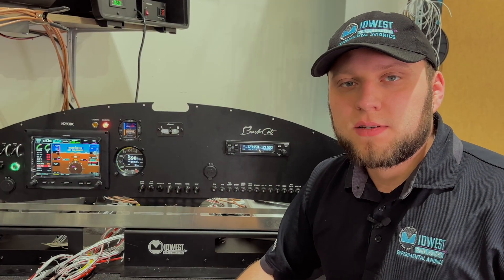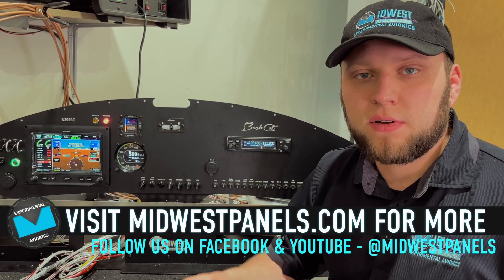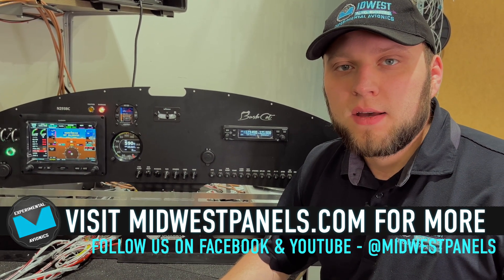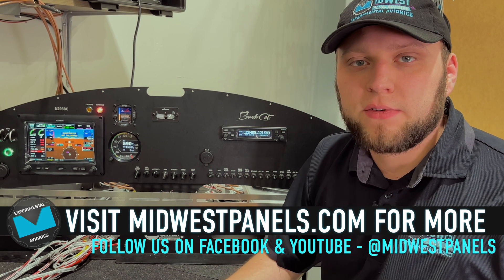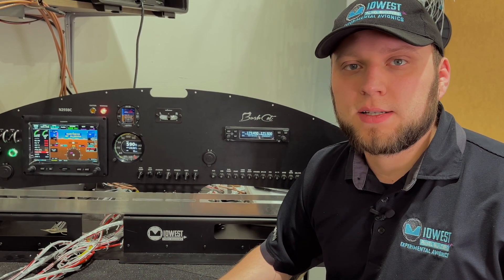I hope you found this helpful — this was a customer-requested video. If you have a request for another topic regarding Garmin avionics, feel free to let us know and we'll be happy to cover it. For questions about the GDUs and different screen sizes, leave a comment or reach us through our normal channels. Thanks for watching and we'll see you next time.